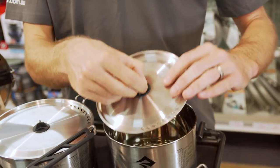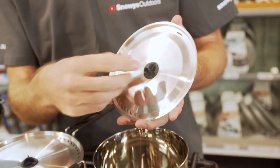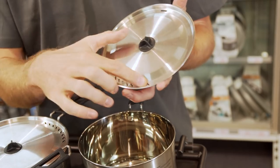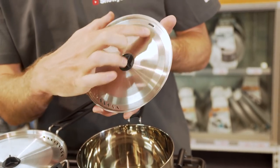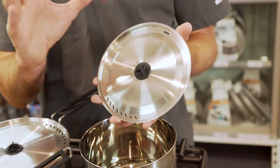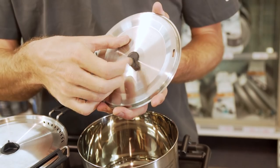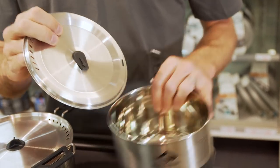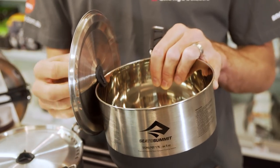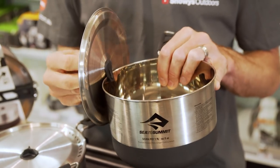Looking at the lid, on the top we've got a little silicon handle that doesn't heat up when it's hot, so you can easily take the lid on and off while you've got hot food inside. On each side of the lid, there's a little strainer and a little pour on the other side so you can easily get the water out of your pasta or your veggies in the field. Underneath the lid, there's a little flap to secure the lid to the side of the pot when we don't need it or don't want to put it down in the dirt — it just hangs there while we're doing whatever we need inside the pot.